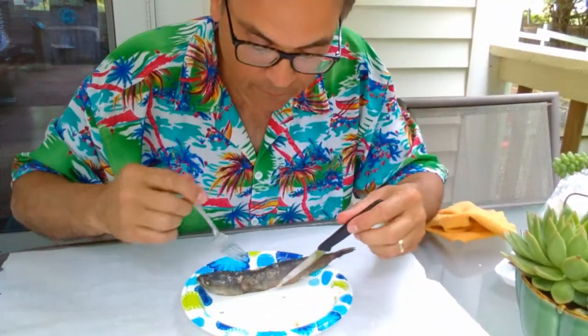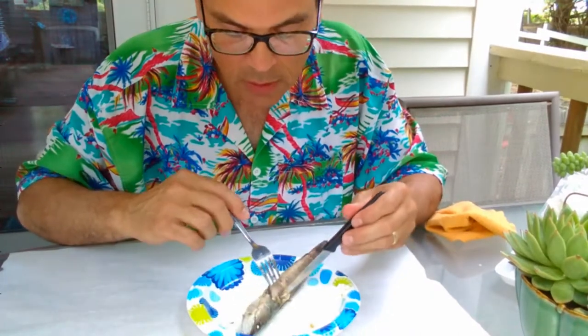Now the moment you've all been waiting for — to eat the whole fish on the hoof here. How do you go about that?